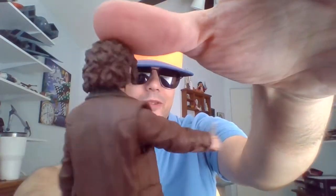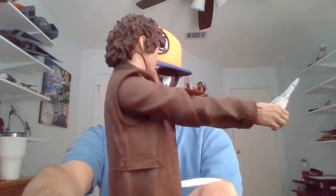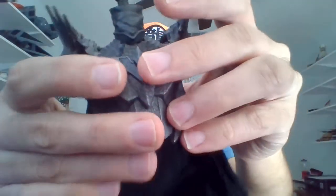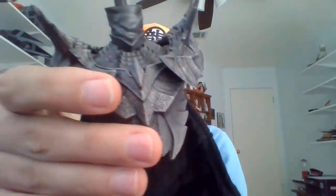He's got nice tight joints, so that's cool too. Frodo is part of a Build-A-Figure set, and if you get all of them, you can build the Dark Lord Sauron. Frodo comes with the upper torso of Sauron.